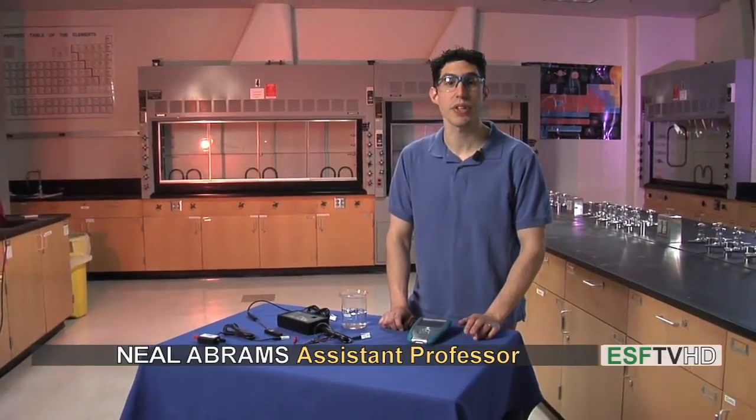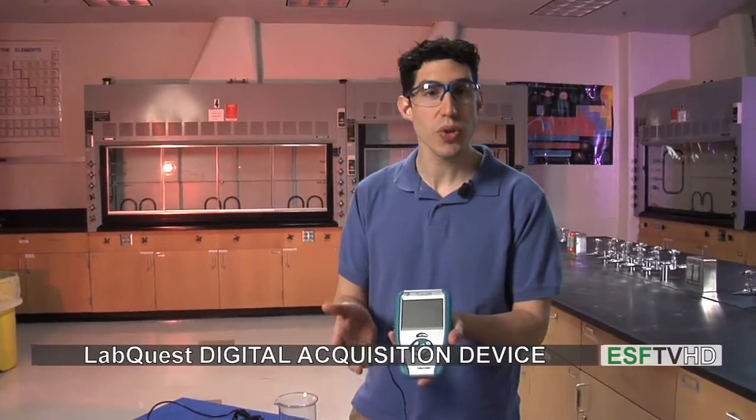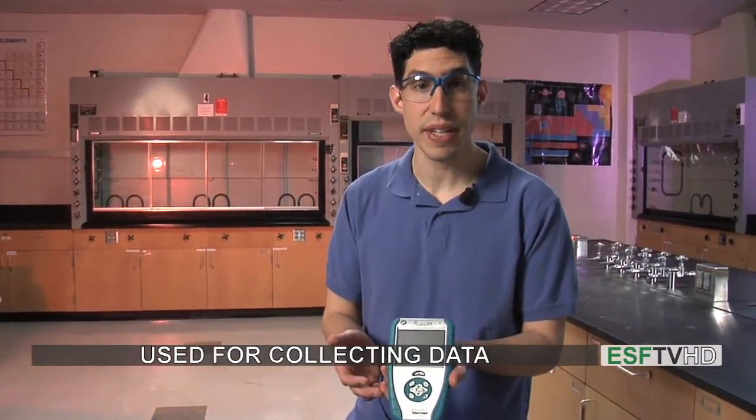Hi and welcome to the lab. In today's segment we're going to talk about using the Vernier LabQuest. The LabQuest is a digital data acquisition device which is used to collect all sorts of different kinds of data in the lab or even in the field.